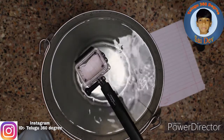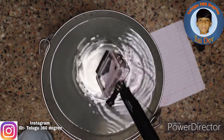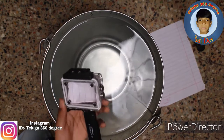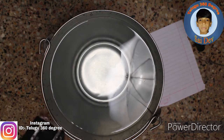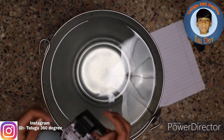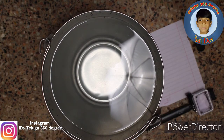So guys, I put it in the water for about 5 to 6 minutes. Now let's open it here. One second guys, let's see what I'm going to do.